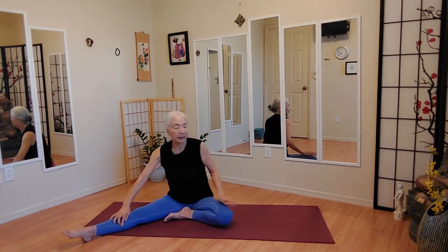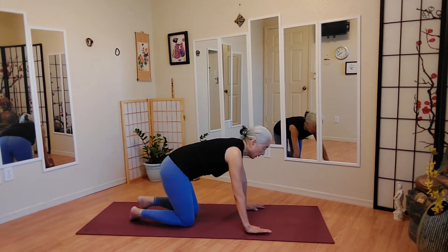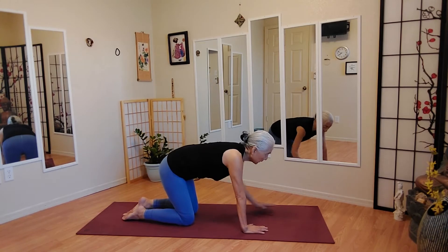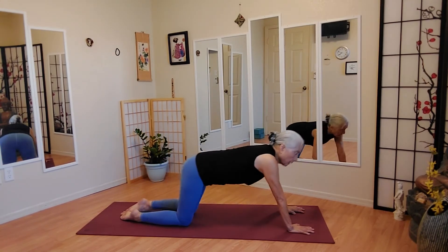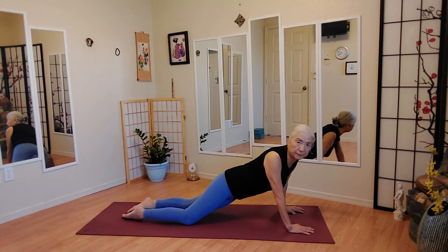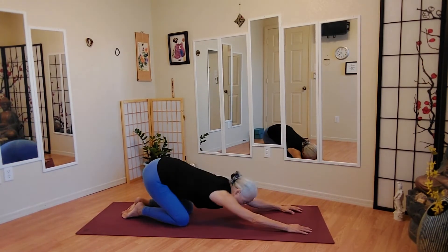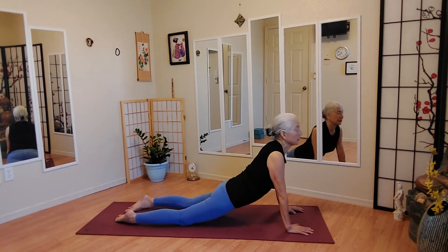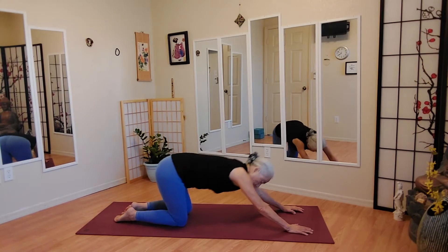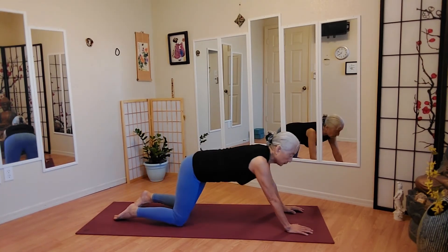And prepare to go on all fours. Walk your hands a few inches forward. Make a big figure eight — or snake figure, whatever figure you like. If you're doing the figure eight, do that backwards too.